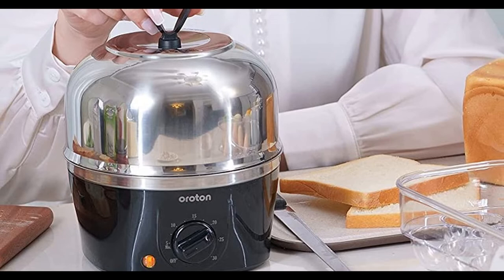Egg Cooker Beaker with Piercing Pin. Oroton Rapid Egg Cooker.